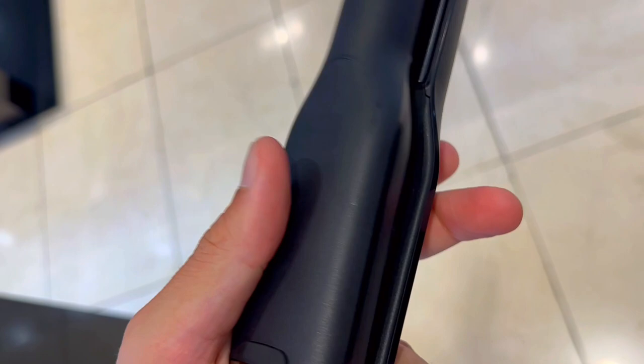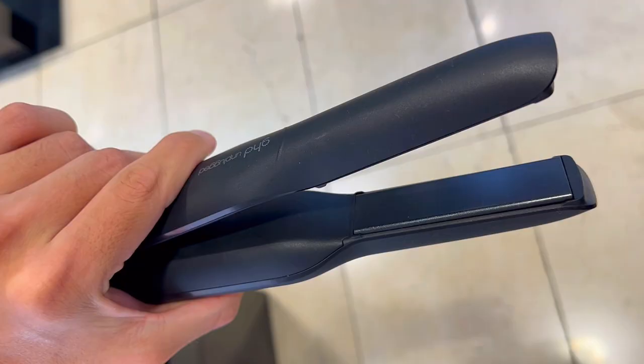No more fumbling with adapters or searching for outlets. It's a compact powerhouse that fits seamlessly into your handbag, ensuring you are always ready to dazzle.